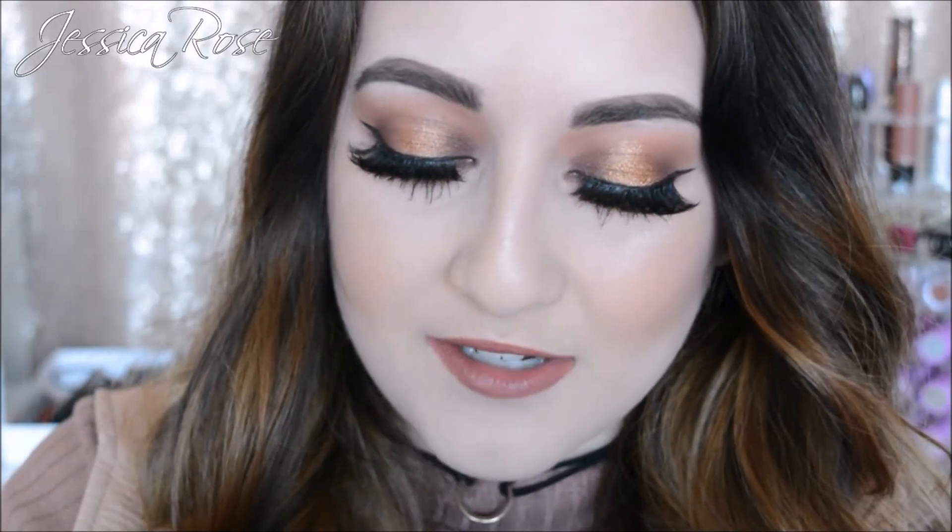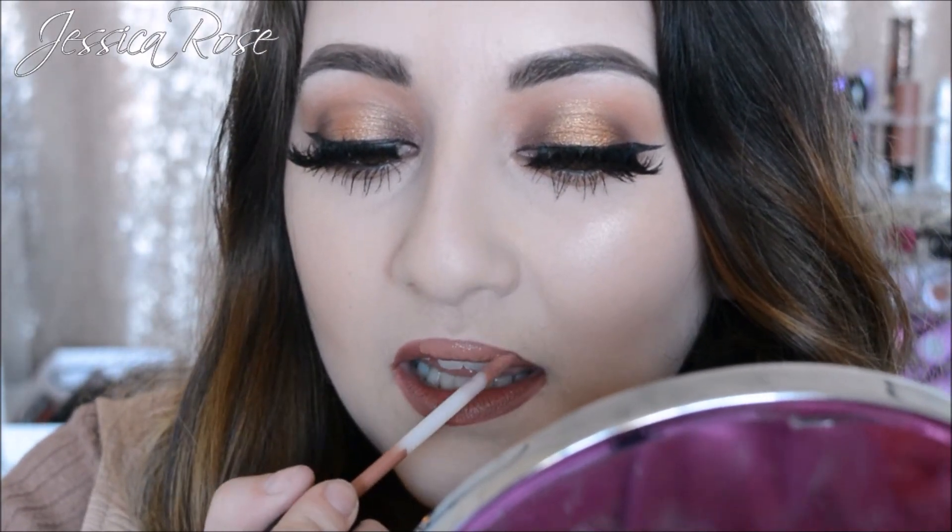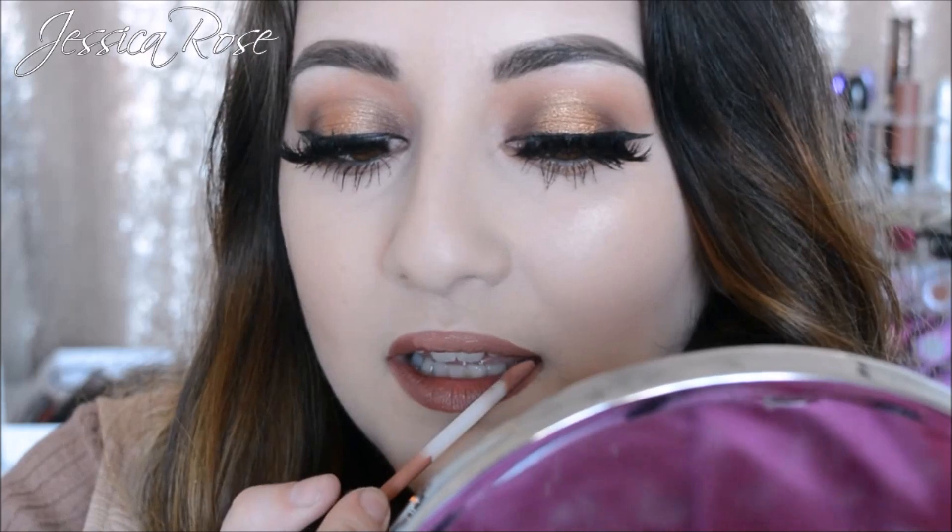I'm going to swatch this on the back of my hand so you can get a gist of the colour. So that's the colour of the lip liner right there. The wand is a doe foot applicator, which I do like. It's rather small, which is good, but then it can be bad — it depends on your preference. This is really, really liquidy, not mousse-like I was expecting — it's quite liquidy. And the colour seems to be a shade or two lighter than the lip liner, but it's not a huge difference.